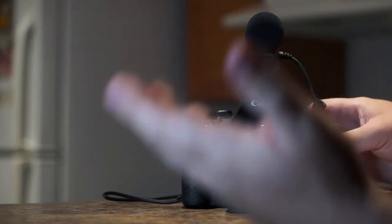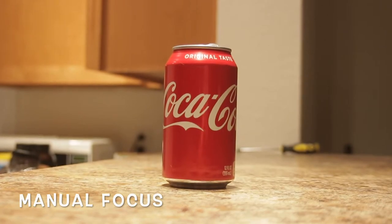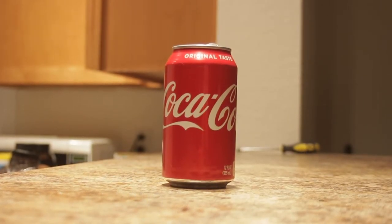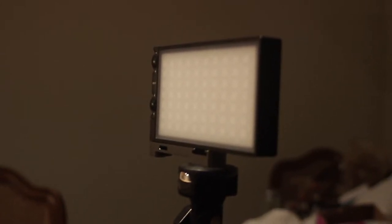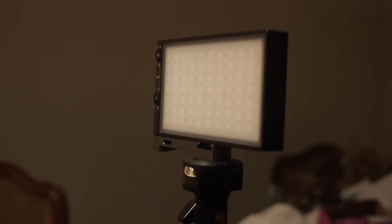Up next are some tests of the lens. I now have autofocus mode on — you may or may not be able to hear the lens going crazy. It's having a very, very hard time finding the subject. This time it did find it.